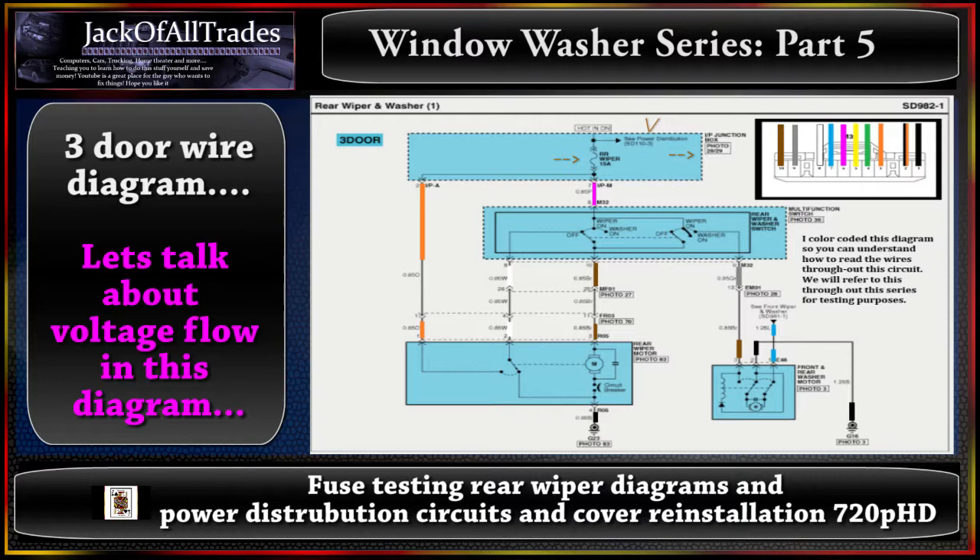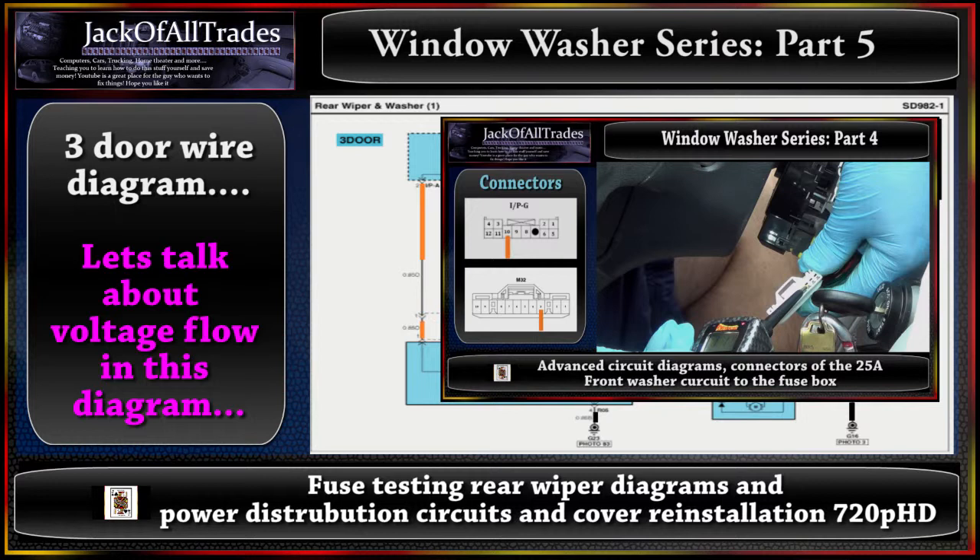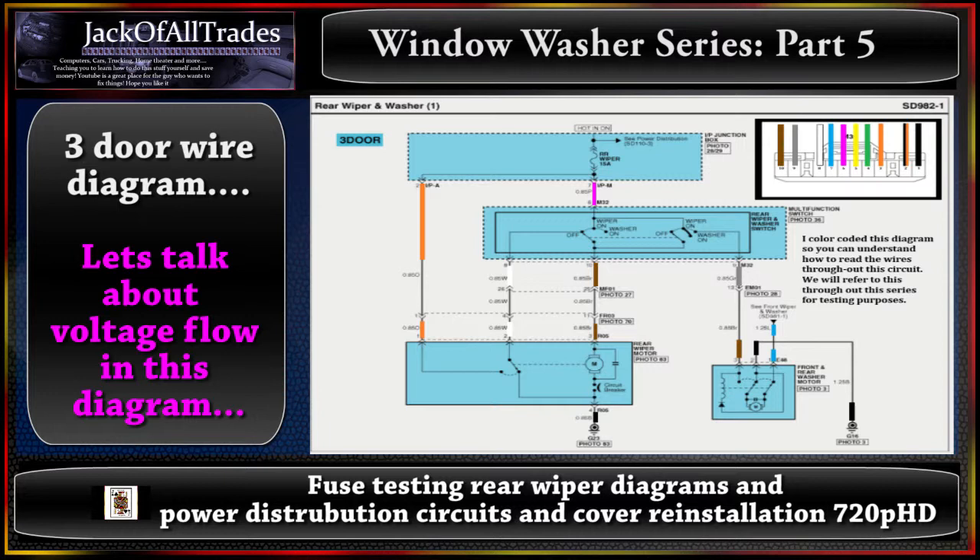As seen in the previous video, we covered the front wiper fuse; this part covers the rear wiper fuse. The connectors are a little different. If you have trouble with voltage at any of the devices, you'll follow this information to trace these wires, do a voltage test at the rear wiper motor, and find out whether there's a problem all the way up to the fuse. We'll cover the basics first so you know what wires get power and what wires get ground.